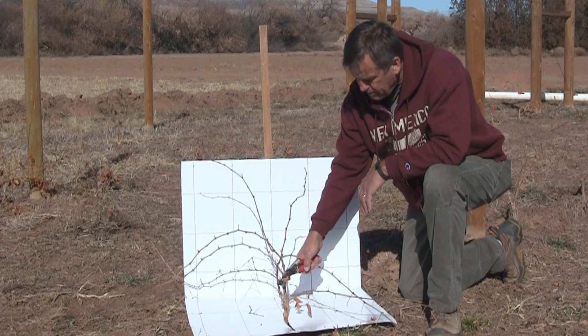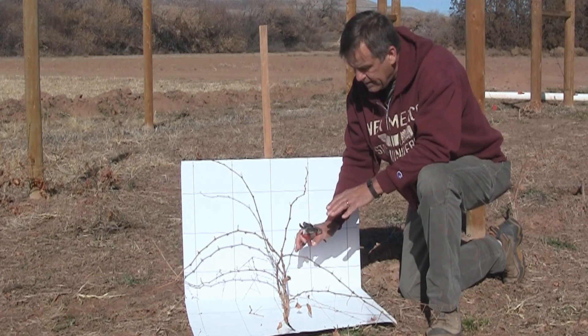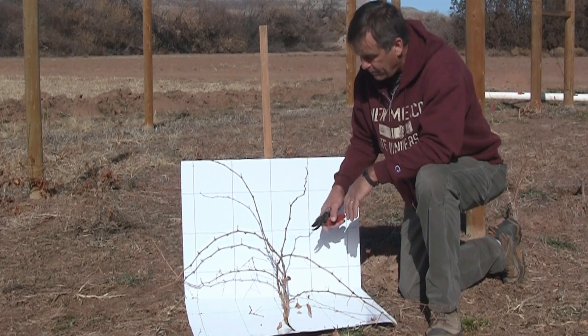This process is called two budding — in other words, we're going to reset the vine. The first year was left to grow its roots. The second year it's going to grow up and get up on your trellis, whichever system you prefer.